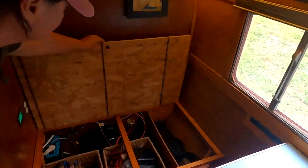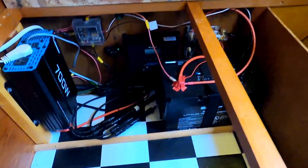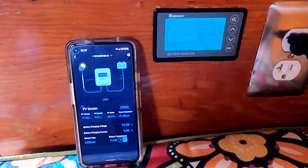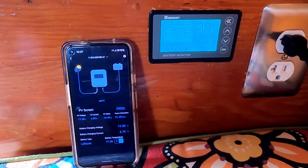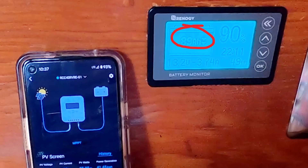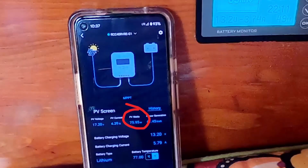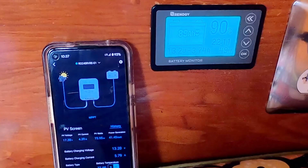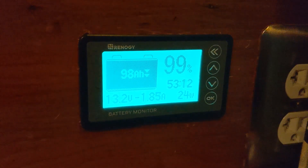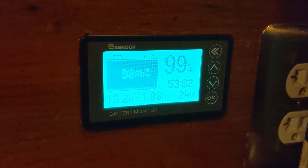We promised we'd show you a fun trick for calculating your load. Our 700 watt inverter is too small to have a load terminal, but if we use these two components together we can approximate the load on our system. The difference between what you're generating and what's going into or out of the battery is your actual load. On this very cloudy morning we're only getting about 75 watts from the panels and the battery is discharging by about 50 watts, meaning the total load on the system is actually 125 watts. At night or when panels aren't connected, the load on your system will simply be the watts going out of the battery.